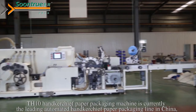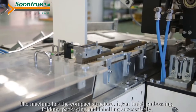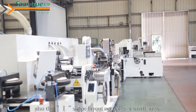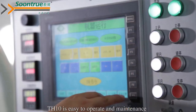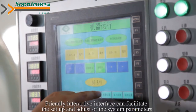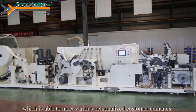The TH10 handshift paper packaging machine is currently the leading automated handshift paper packaging machine line in China. The machine has a compact structure and can finish embossing, folding, packaging, and labeling successively. The I-shape layout occupies a small area. TH10 is easy to operate and maintain, with good reliability and a high degree of automation. A friendly interactive interface facilitates the setup and adjustment of system parameters, which is able to meet various personalized customer demands.